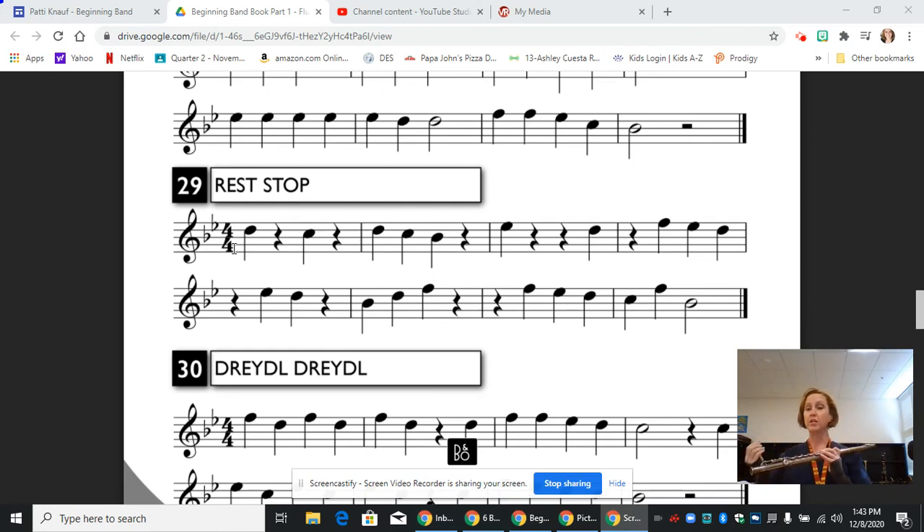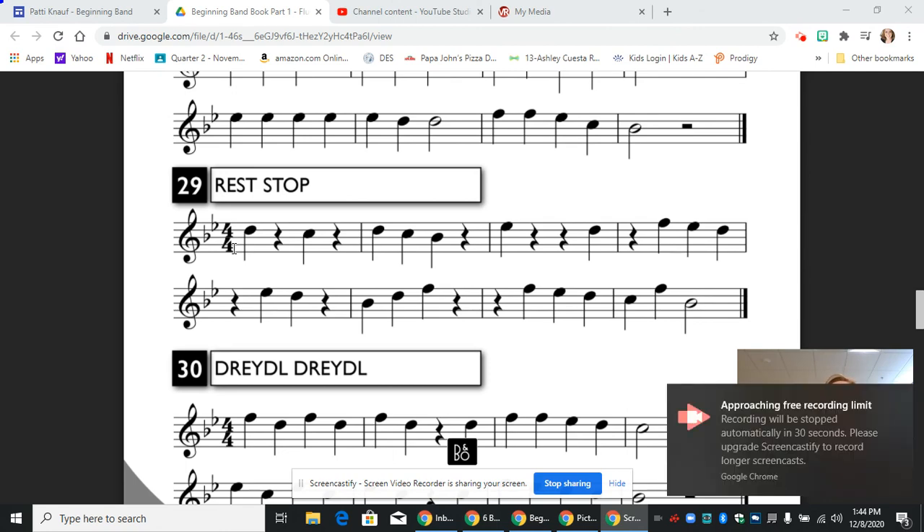So now we're going to start each note with a T sound and we're going to play through. I hope you're able to play along and keep up. Here we go — one, two, ready. And that's it! What you can do is slow it down and work on small sections. I hope this helps and we'll see you next time.